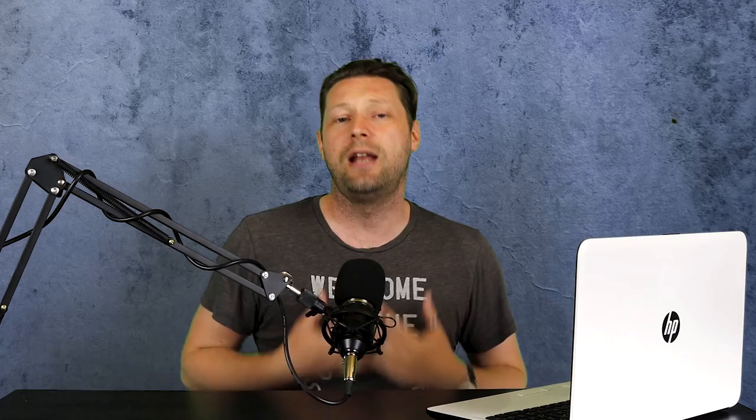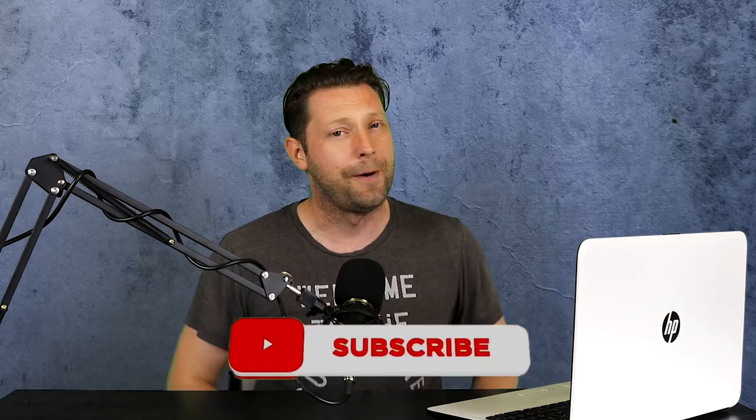Hey, what's up everybody, welcome back to Ben and Media, my name is Nathan and it's an absolute pleasure to see all of your wonderful smiling faces. Thank you so much for clicking on that thumbnail. So we've all been there - it's happened to each and every single one of us: you've been out, you've taken some photographs and there's just one or two that are ruined.